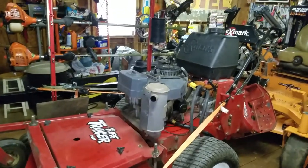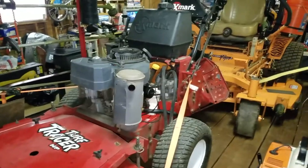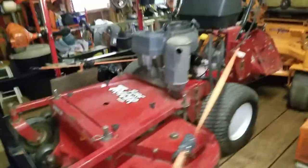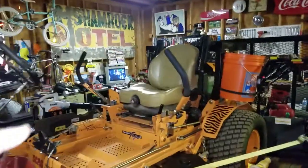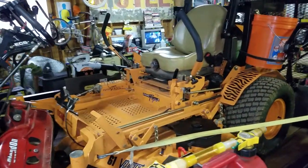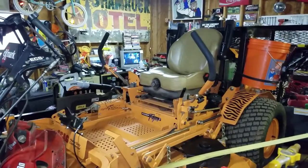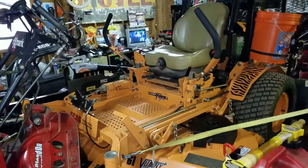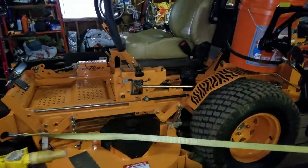We got an Exmark 48-inch turf tracer with the Kawasaki on it — the Skag had a Kawasaki too. Both great mowers, no complaints. We got the Exmark at Broadway Power Equipment in Maryville, Tennessee. Great guys if you're local — they take care of you. We've only had one problem with it: the PTO switch went out and the owner fixed it right on our trailer, didn't make us wait or anything.